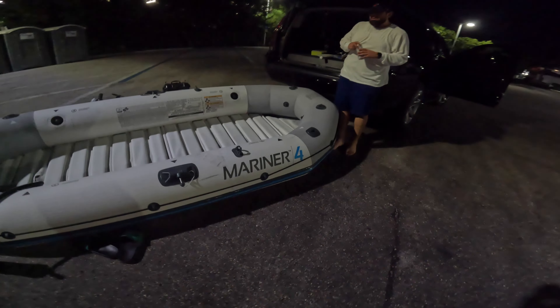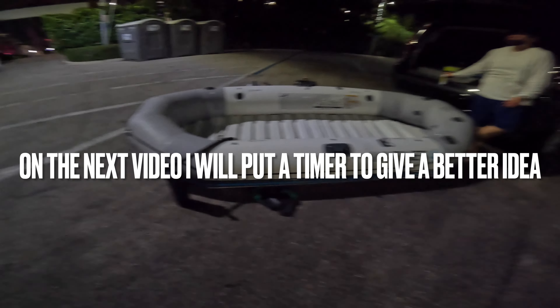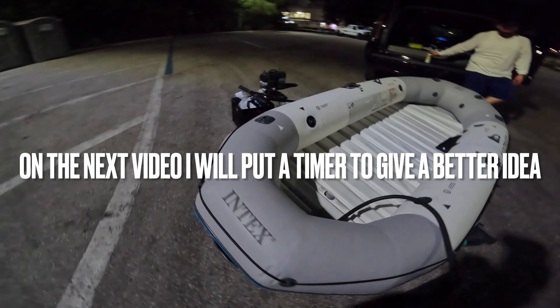It took us about five minutes flat — we'll say five to eight minutes to inflate it.